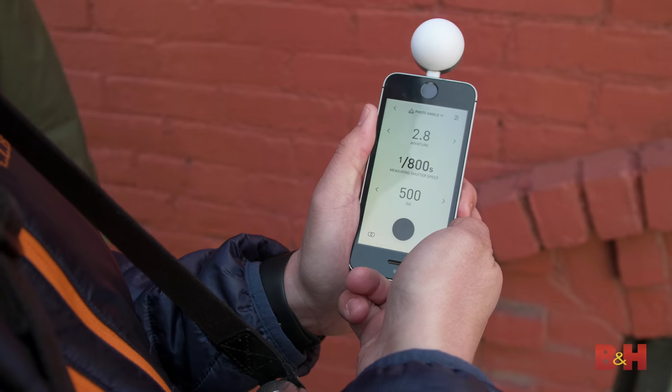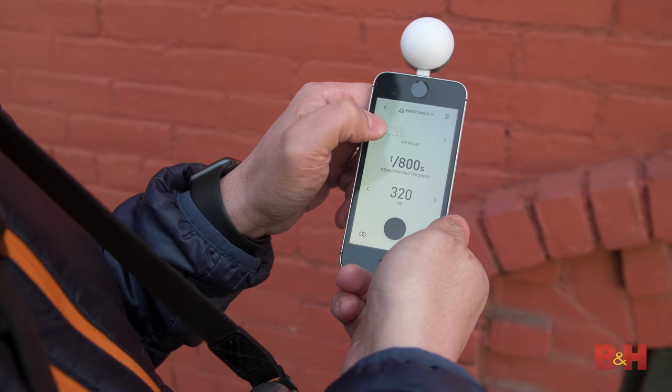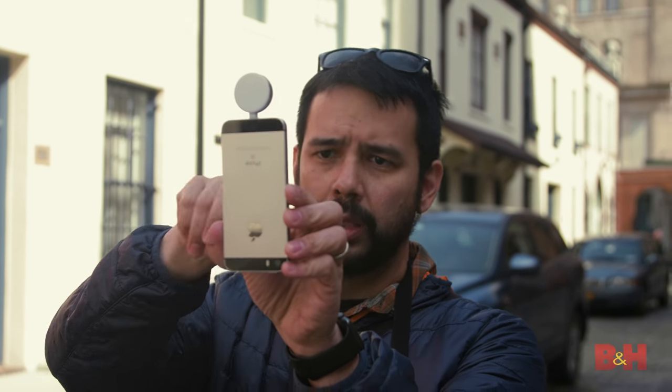A traditional light meter — they're awesome. Traditional color meter, it's fantastic, but if an engineer comes up with a new feature or a new way to use the interface, it's not like they can add another button or another dial somewhere. So there's a lot of flexibility doing all this on a phone.